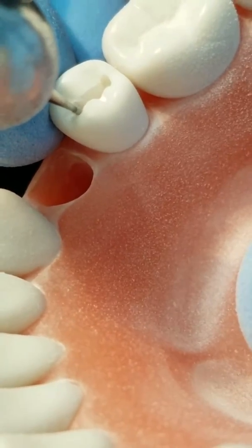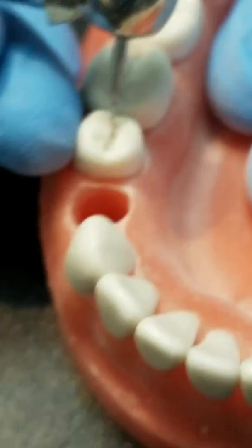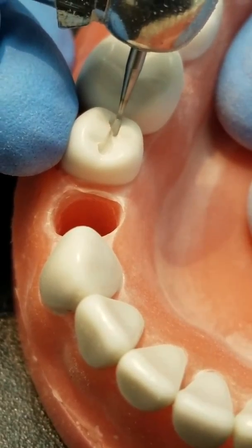Once again here I'm making the diverging walls, changing the angle of the bur slightly. Just remember that the mesial and the distal walls have to diverge, and every other wall will converge.